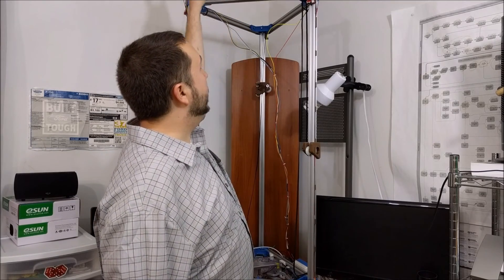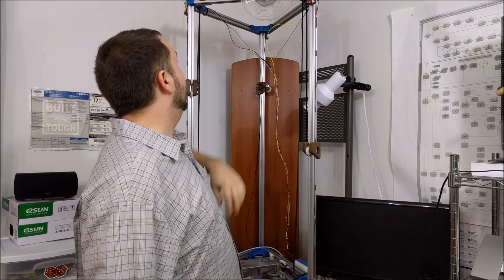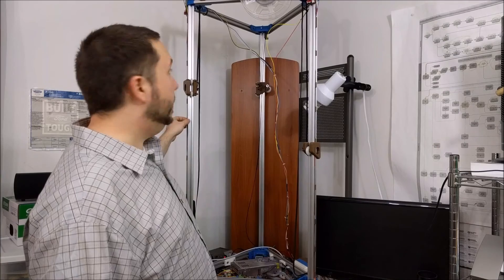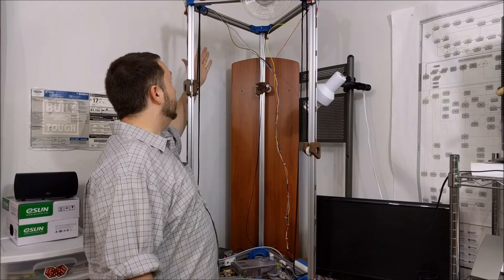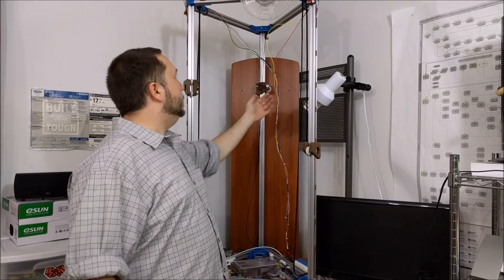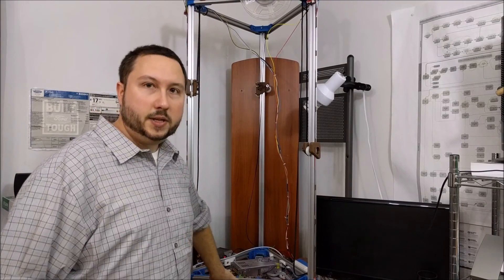And then there's a spool hanger I got off Thingiverse — I don't know if I'm going to use that yet. One thing you can see is this is still pretty wobbly. What I'm going to do is make plexiglass or plexan panels to go on at least two sides, that'll click into the top and bottom extrusions to square it up and give it a lot more stability.